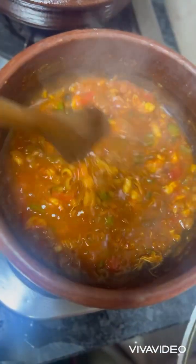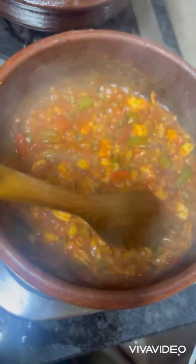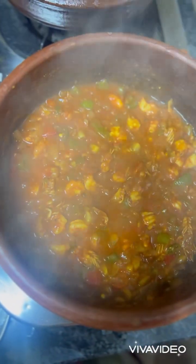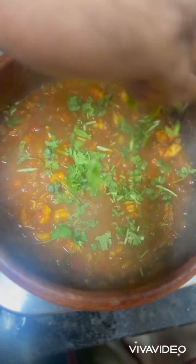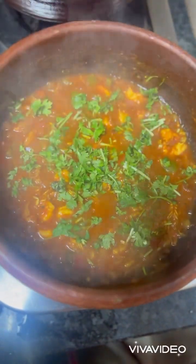Let's open the lid. Wow, the recipe looks yummy! Now finally we need to add freshly chopped coriander. The recipe is ready to serve hot with chapati or rice.